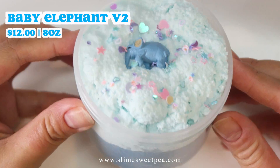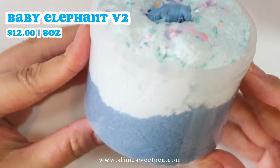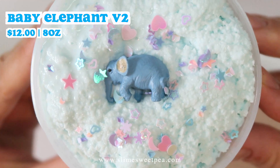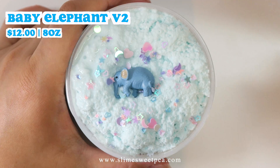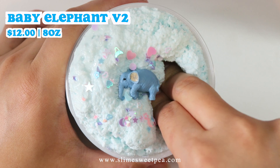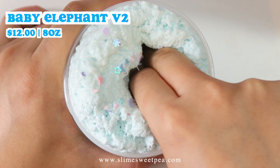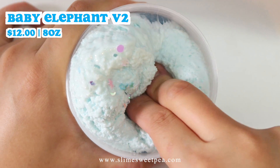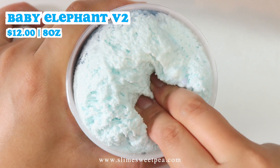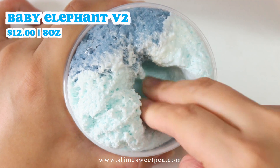Next slime is called Baby Elephant Version 2. This is the second version to my original Baby Elephant Slime, which I made back in my birthday restock in June. This is a very unique snowfizz texture. The top baby blue colored snowfizz is a dense white glue based snowfizz, while the bottom darker blue one is a jelly based snowfizz. It comes with an elephant charm as shown and a few cute sprinkles to top it off.